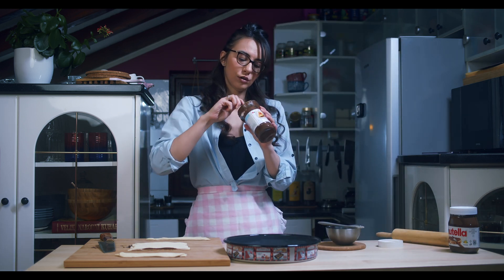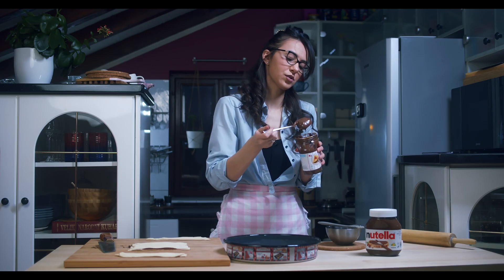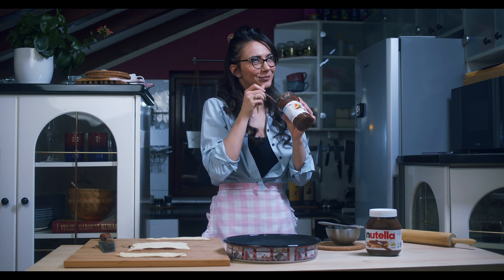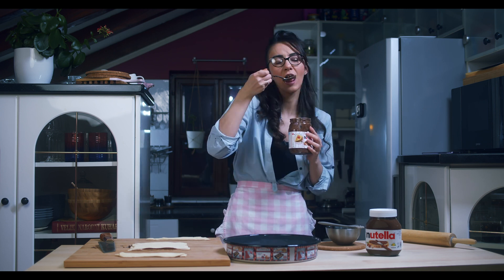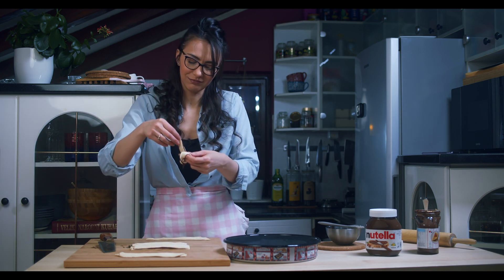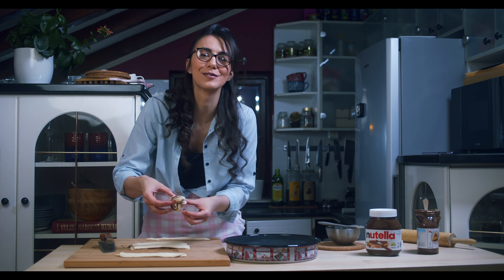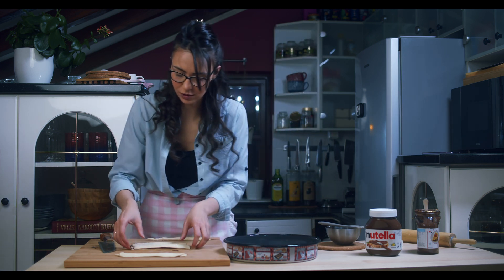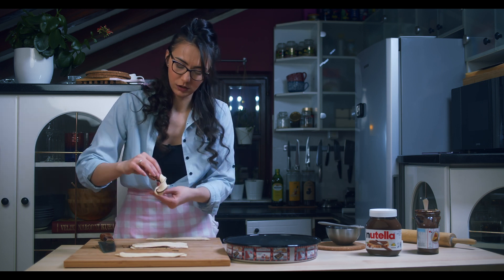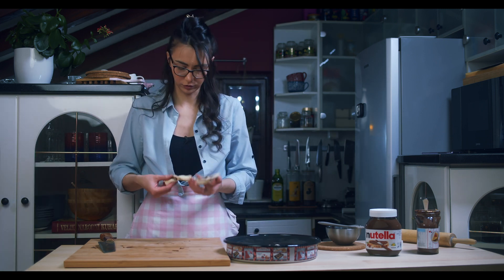I didn't know if we would have enough, and I'm so happy — I have one more jar of Nutella. My boyfriend often asks me, 'Do we have something sweet in the kitchen?' And I'm like, 'Yeah, we have Nutella.' And he goes, 'Okay, with what? With some pancakes or what?' And I go, 'With a spoon.' I think that is everything you need to know about me. Making stuff here — and that's it for our today's recipe.